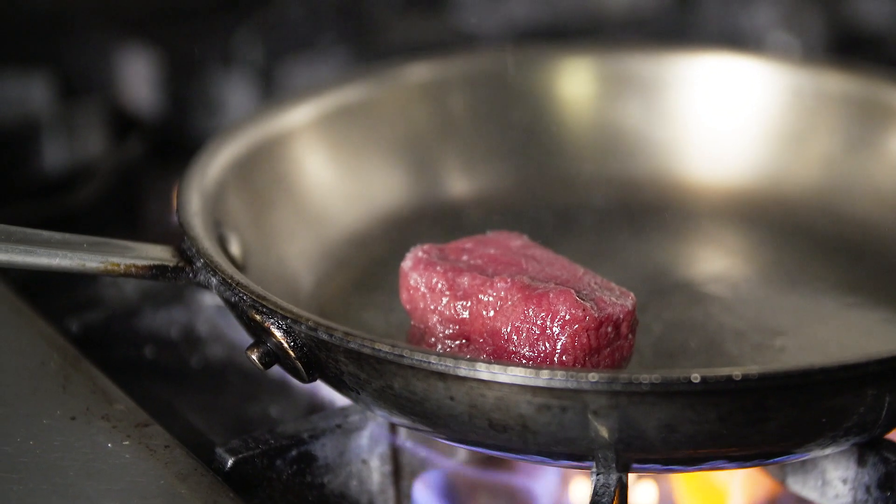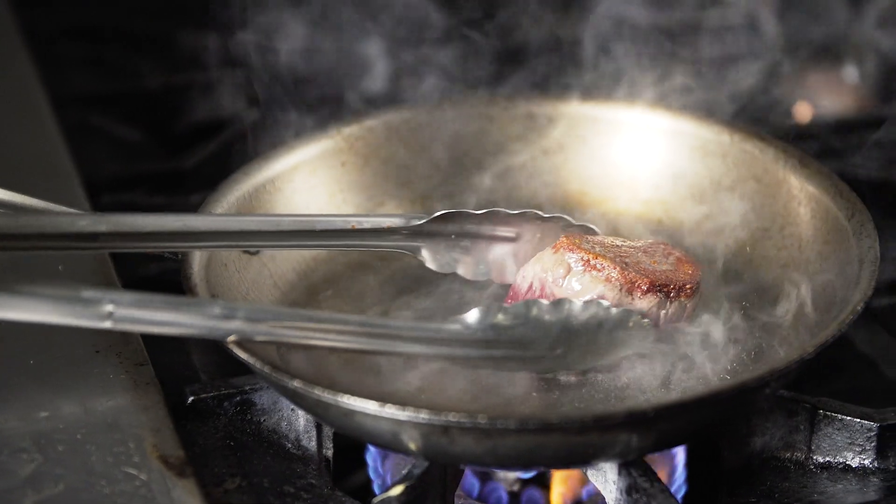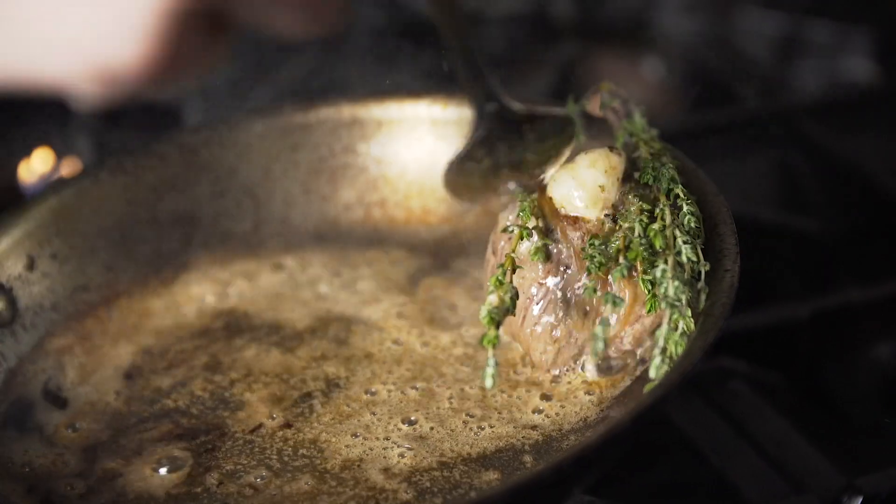We started off by searing our venison in a hot pan in some grapeseed oil, turning it over, placing herbs on top, and basting it in butter.